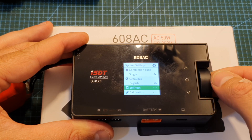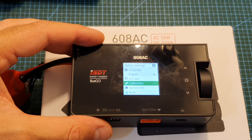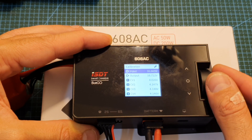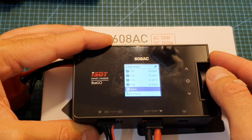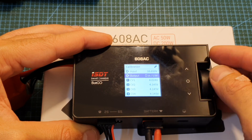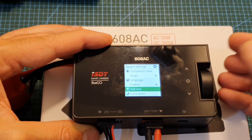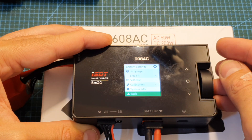You can adjust the language, initiate a self-test, and perform a calibration which requires a connected battery — you can then calibrate the voltage of each cell individually. You can save settings, restore them to defaults, or go back without changes. You can also calibrate the input and output voltage. When going back it will prompt you to save or discard, and if you do nothing it exits without saving.